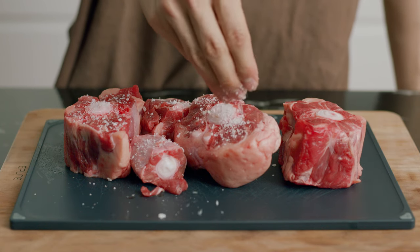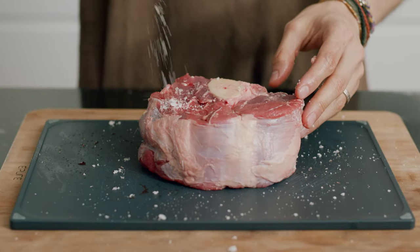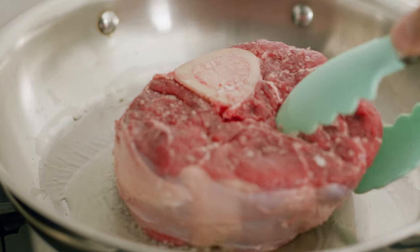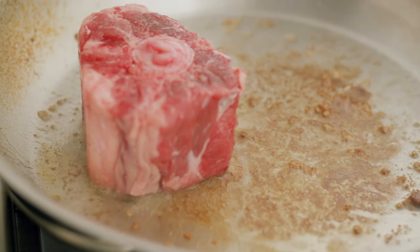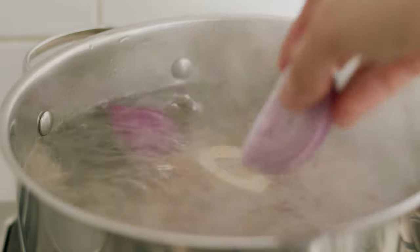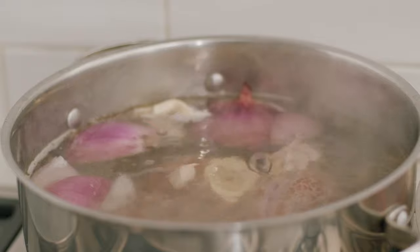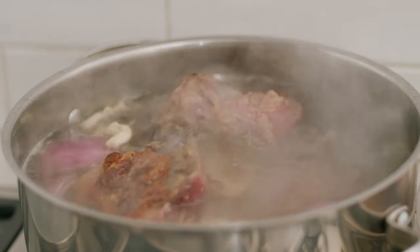We're going to start by both tenderizing our meat and creating a deep broth. Season your oxtail and beef shanks generously. We're going to fry every piece with some oil just until every side has a deep brown color. That goes into a large stock pot covered with water, onions, garlic, bay leaves, and a little bit of salt. This is going to cook down for about three hours. If you don't want your shank to be frail, optionally you can tie it together with some kitchen twine.